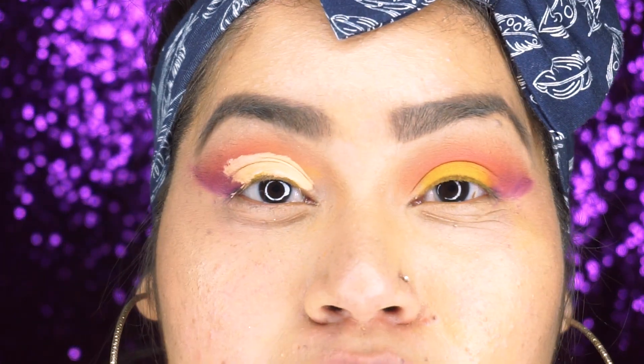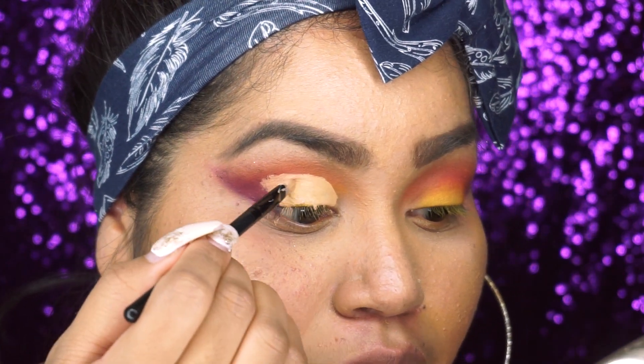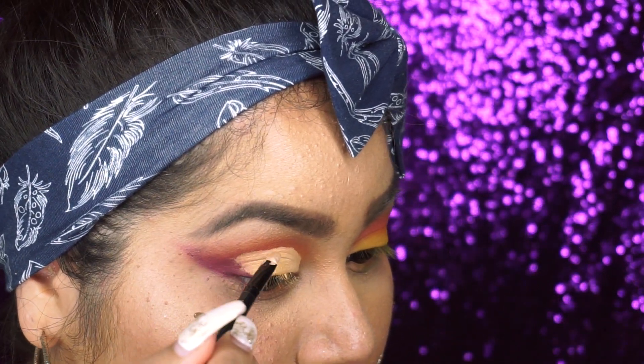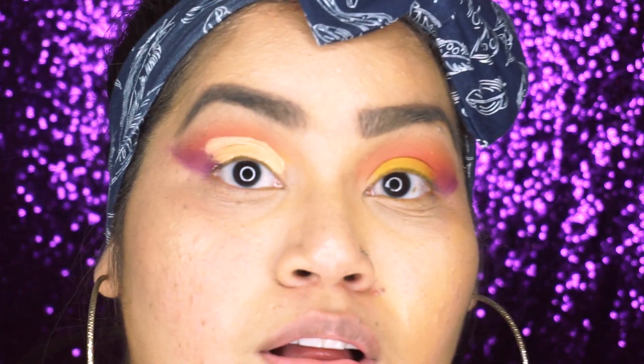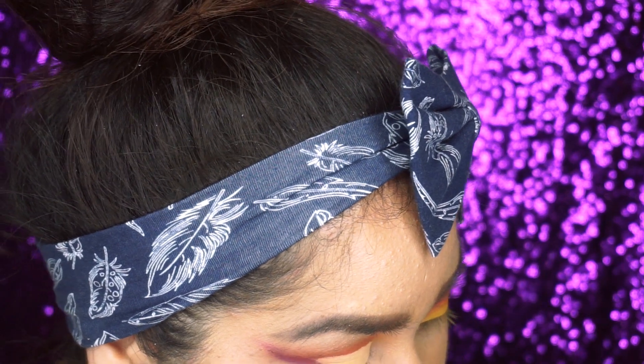Okay, so that's what we have so far — it looks kind of crazy right now, but that's where we're gonna place our yellow shade. There she is. We're gonna do the same thing to our other eye.